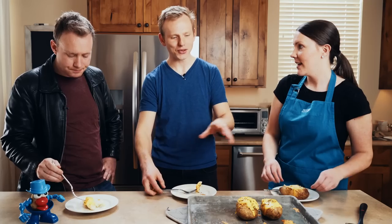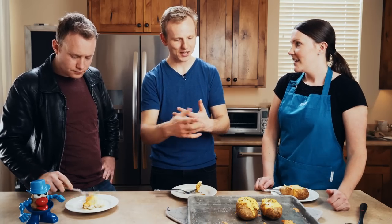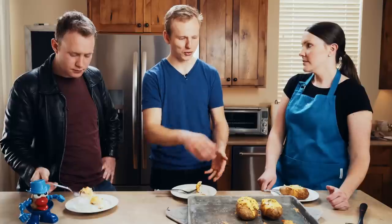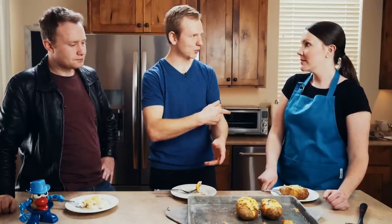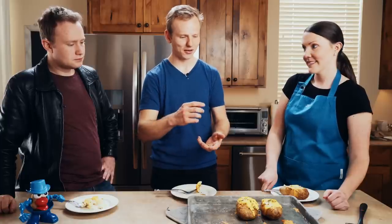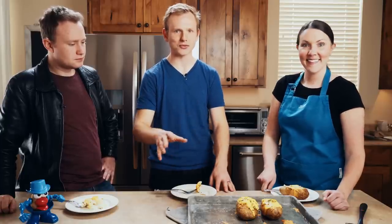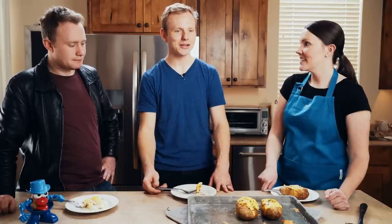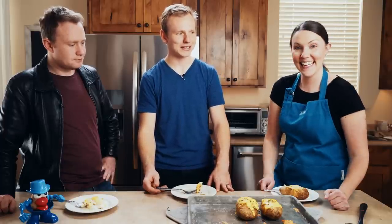And then adding to that complexity is the number of different ways that you can work with the potato: boil and mash them, stick them in a stew, twice-baked, baked potatoes, mashed potatoes, hash browns, French fries — all these varieties. If you were to multiply that out by 10,000 varieties of potatoes, you could be eating potatoes for the rest of your life and never taste the same thing twice.